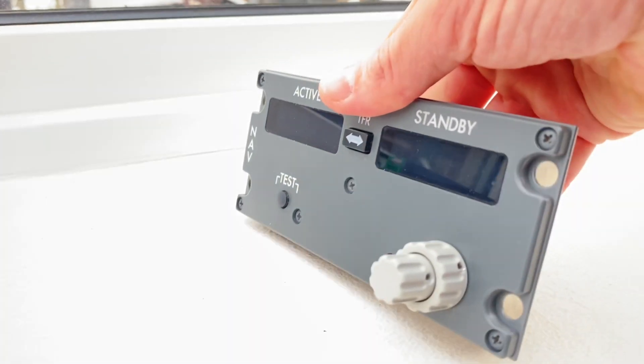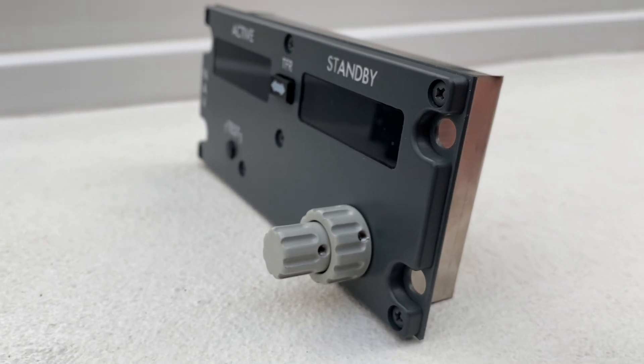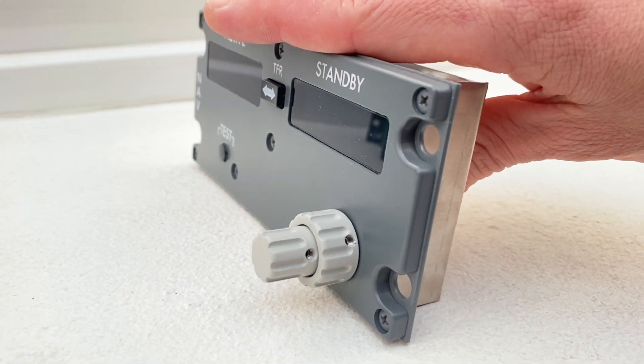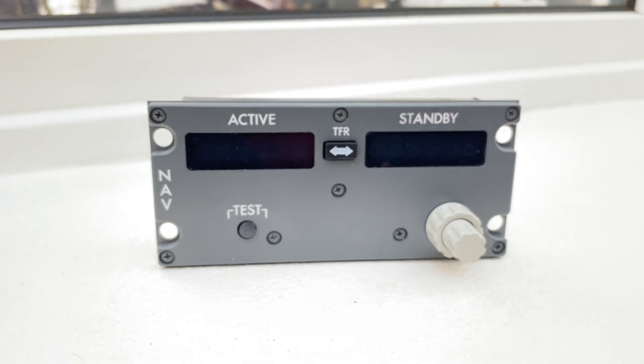It's a very nice unit here in metal with very rounded corners and just good looking. I'm very impressed, so let's take them into the pedestal and see what they look like once they are on.